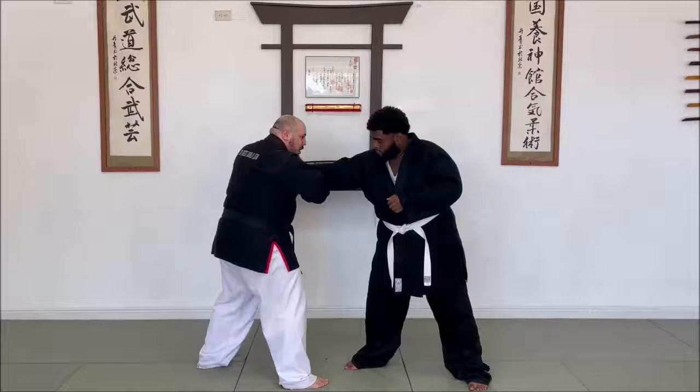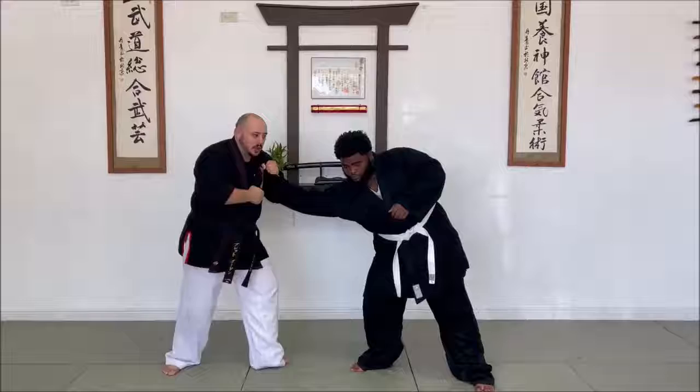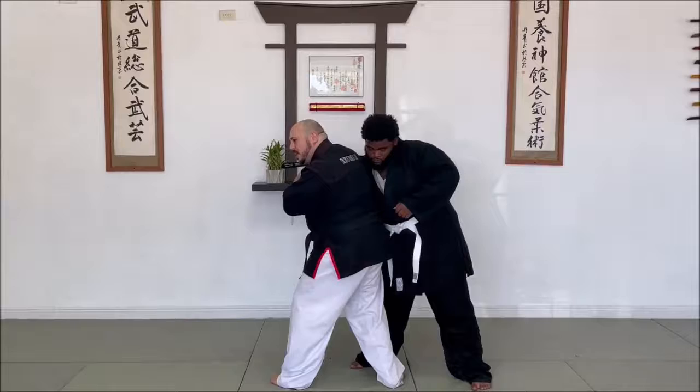So the foot that just stepped, I'm going to step back in, and I'm going to check the inside of his elbow with my shoulder to create kuzushi. Then I'm going to drop my leg, kind of like a drop seoi nage. So I step one, step down two — that one turned.